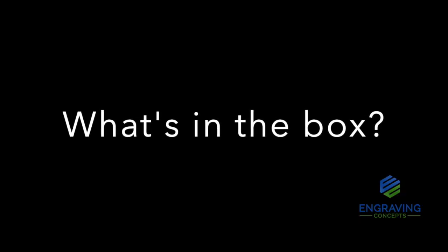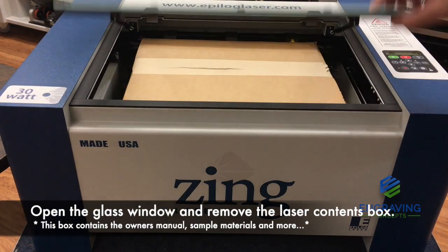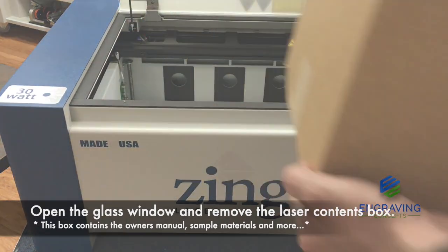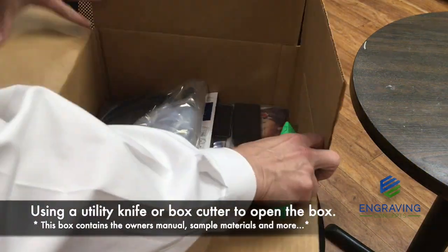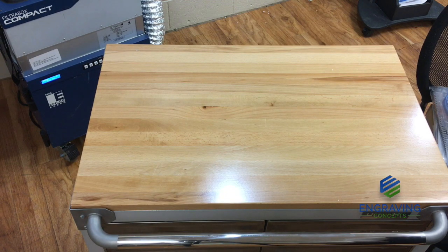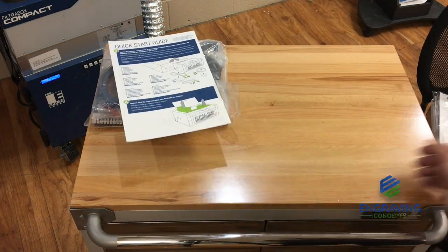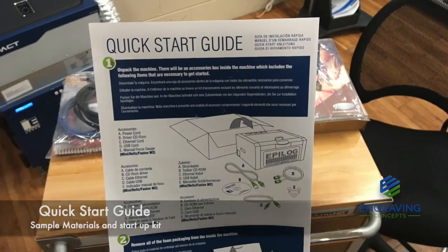Now we'll go over the contents of the box. Once you have the box open, lay out all the contents carefully to be sure that you have all the inventory from the checklist included in the box. If you are missing anything from this checklist, contact your distributor and the Epilogue factory immediately.